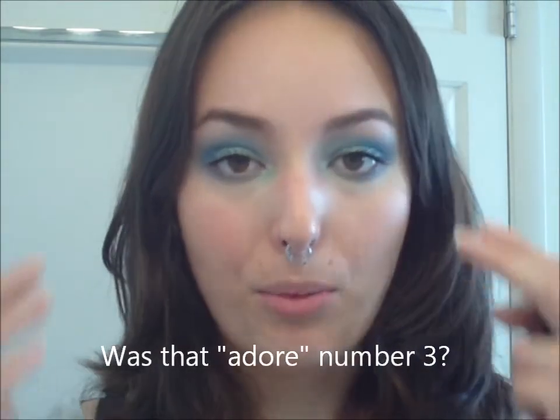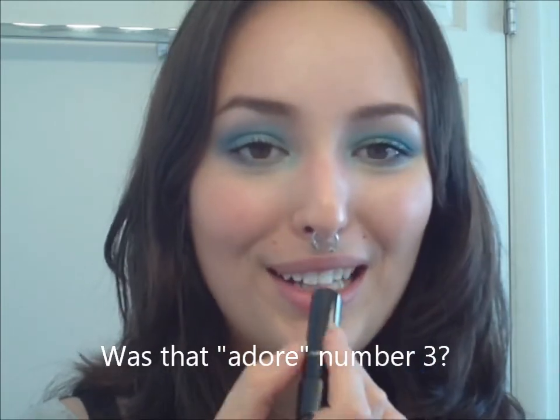For the lips, I'm really excited because I just got this lipstick from MAC and I absolutely adore it. This is the Sheen Supreme in Gotta Dash — it's this really nice, bright, crazy orange color. I absolutely adore it, especially with the eyes because of how complementary it is. I'm just going to apply that — no lip liner. This is like a really nice sheer gloss-stick type lipstick.